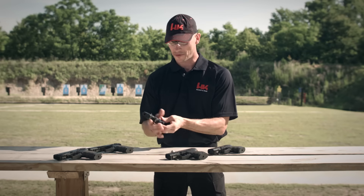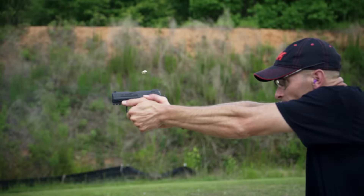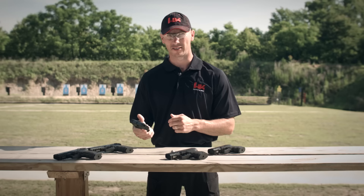An additional feature of the P30SK is that it incorporates a full-size P30 or P30L magazine. Like the full-size P30, the high impact polymer frame is lightweight, durable, and very comfortable in the hand. While small in stature, don't let its size fool you — the P30SK is very easy to shoot and much more accurate than a handgun this size has any right to be.